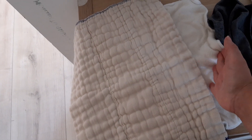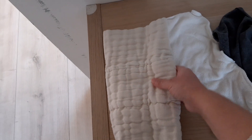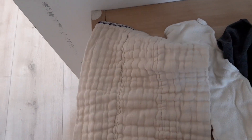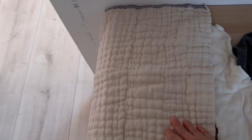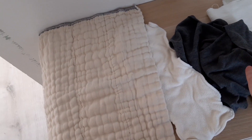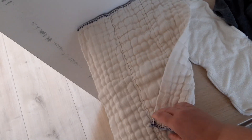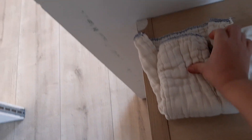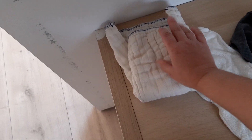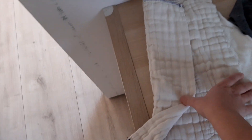In my opinion, prefolds have the disadvantages of both inserts and flats: they take longer to dry, they may not wash as well because of multiple fabric layers, and you still need to fold them into a rectangle. The advantage of a prefold is that if you find flats too complicated or too time-consuming, a prefold might feel more convenient. You're also a bit more flexible than with inserts — for instance, you can fold it in three like a pad fold.